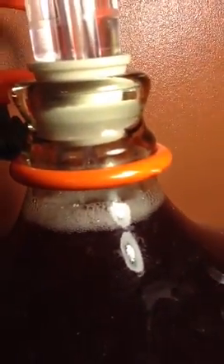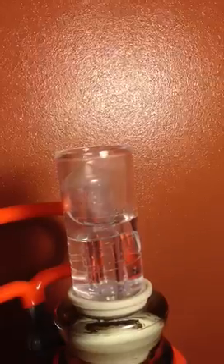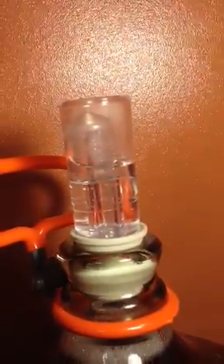And you might be able to see there's some bubbles — you can see the bubbles. So you know that it's fermenting a little bit, it's just not bubbling up like the other one. And so I just wanted to show you that.